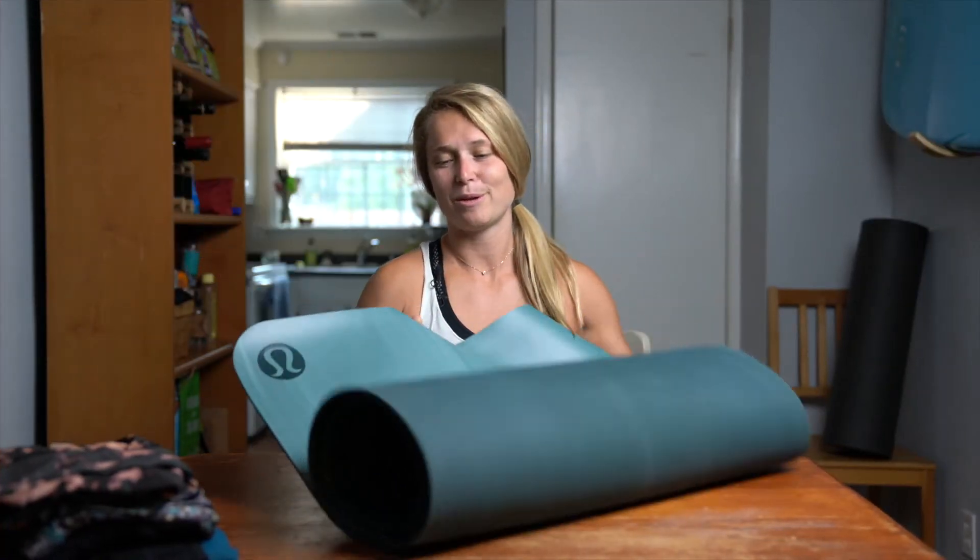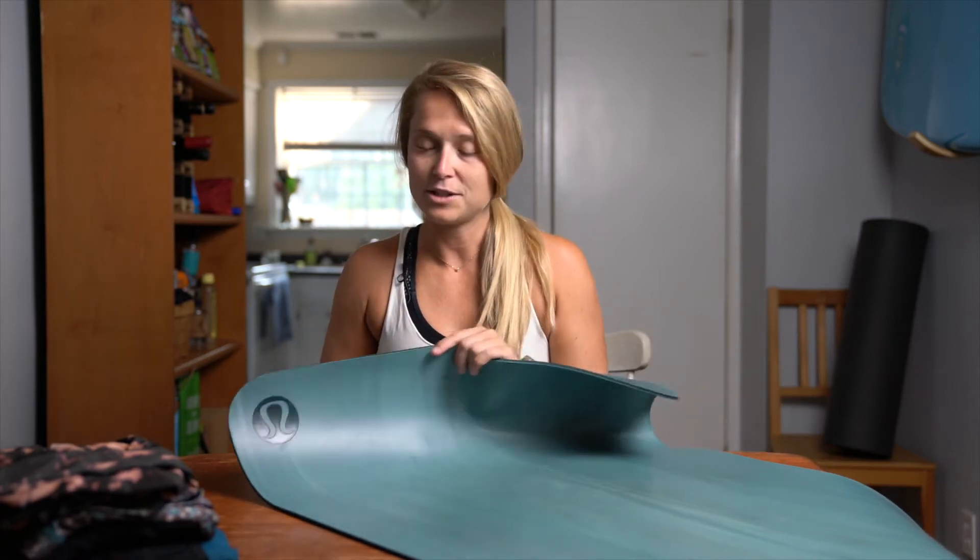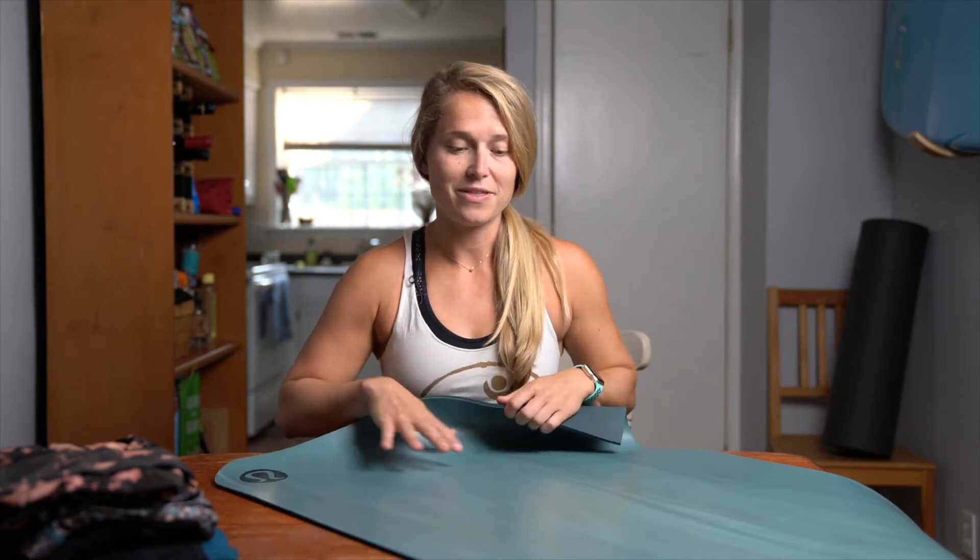Alright, we're gonna start with the Lululemon the mat. This mat is a great all-around yoga mat. It technically has two sides, so it has one side that you can practice on as well as the other. Personally I don't feel that flipping it is clean — I only prefer to practice on one side of my mat. I don't like to flip it over because I just want my body on one side and the ground on the other, and I find that this side functionally works the best.